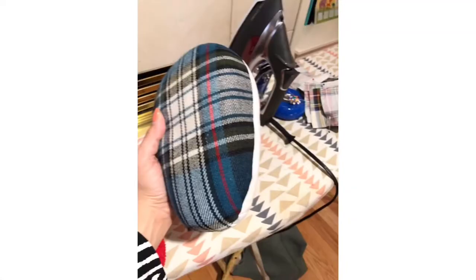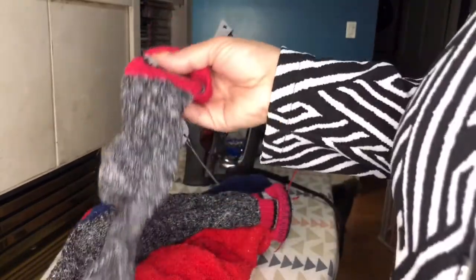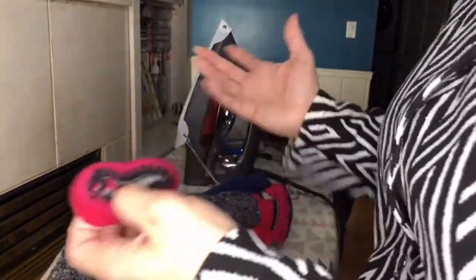The question I've been getting is: how do you press these things around the curve? For those of you who may not have a tailor ham — I'll put a picture of that up here — go ahead and make your own using socks. I'll show you how.